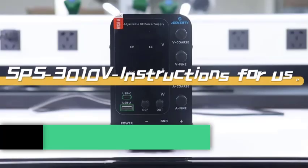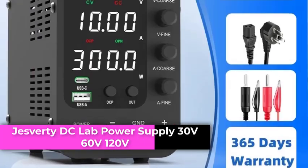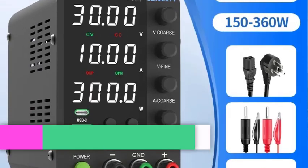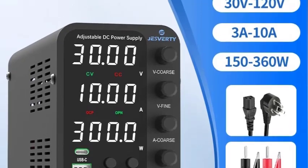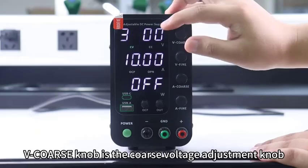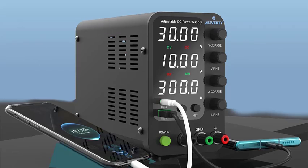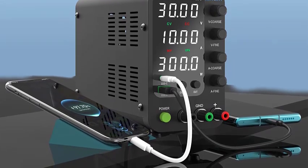Number 4: Jesfordi DC Lab Power Supply 30V/60V/120V Bench Power Supply. Jesfordi's bench top power supply is upgraded with encoder coarse and fine adjustment knobs, an accurate 4-digit LED display, and a setting resolution of 0.01V and 0.001A.